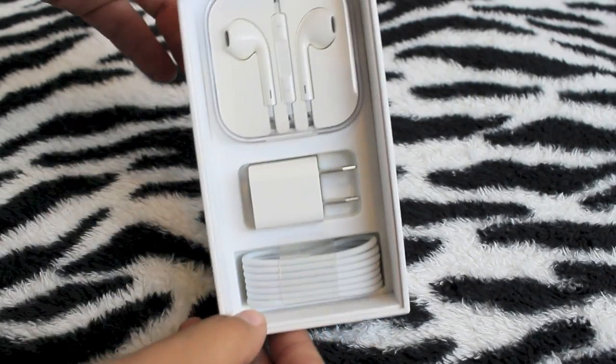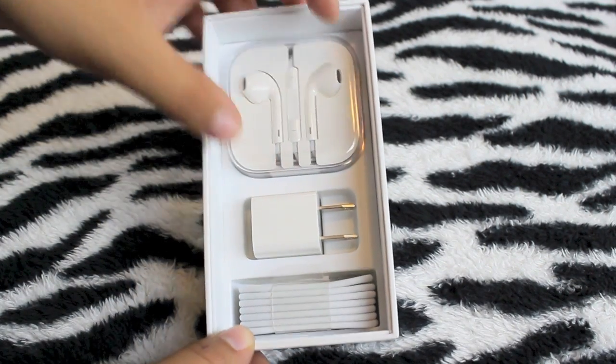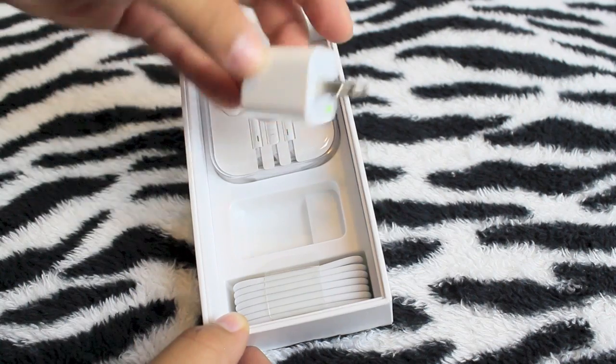We have the quick start guide, the info, and Apple stickers. And here we have the new stuff — we have the EarPods, the new EarPods, the charger.